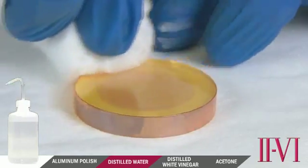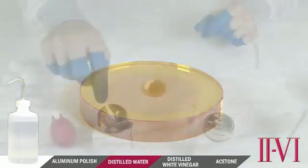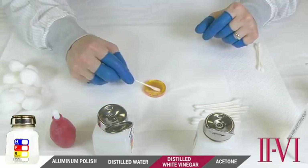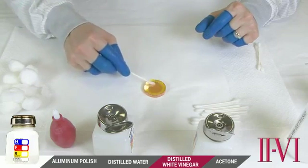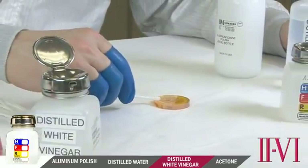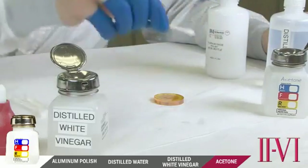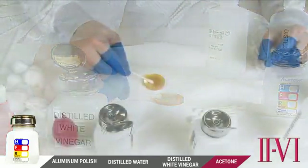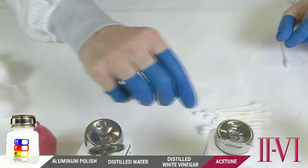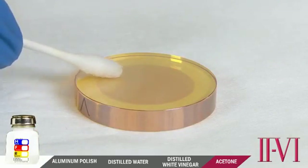While cleaning with distilled water, pay particular attention to the edge of the optic, as polish may collect there — remove all polish residues in this area. Next, use distilled white vinegar to remove polish from the surface using circular overlapping strokes. Also ensure you clean the edge of the optic. Aluminum polish can be a highly absorbing contamination if it is not completely removed from the surface. All cleaning steps are finished with acetone because acetone evaporates quickly and removes any water from the surface. If any polish residue remains, clean again with distilled white vinegar followed by acetone, as many times as necessary to be sure all traces of polish are removed.